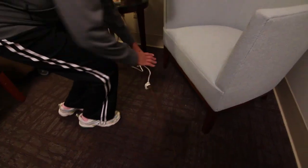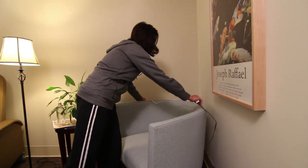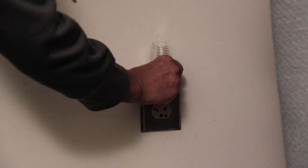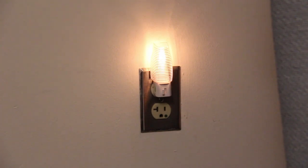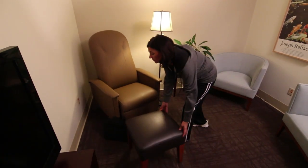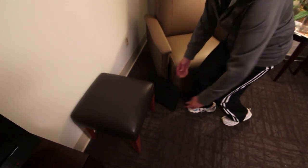Remove throw rugs and make sure electrical cords are not in the line of traffic. Night lights should be placed in your bathroom, bedroom, and hallways. The floor of the tub or shower should have a rubber mat or non-skid surface. Create clear walking paths by moving furniture and other objects. If your bedroom is on the second floor, you may want to arrange for a bed on the first floor, provided there is a bathroom on that floor.